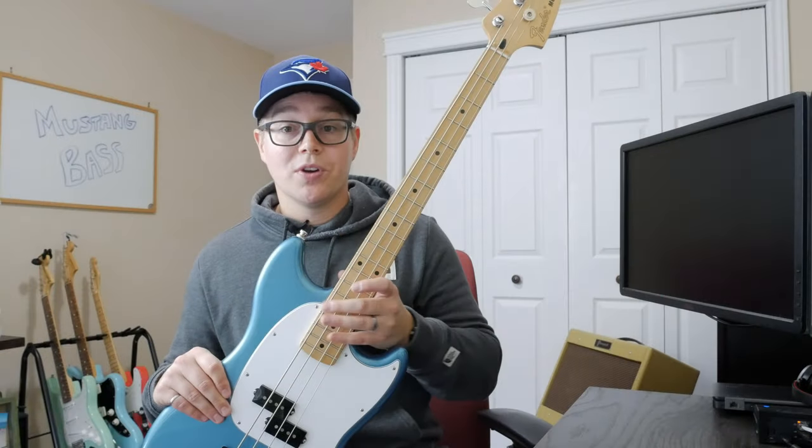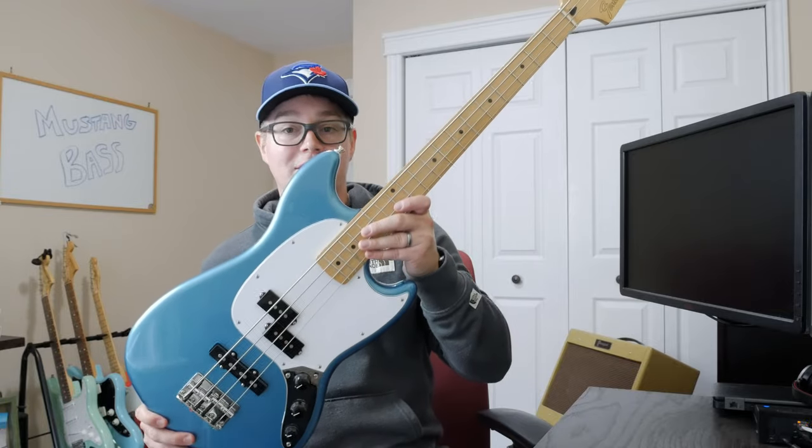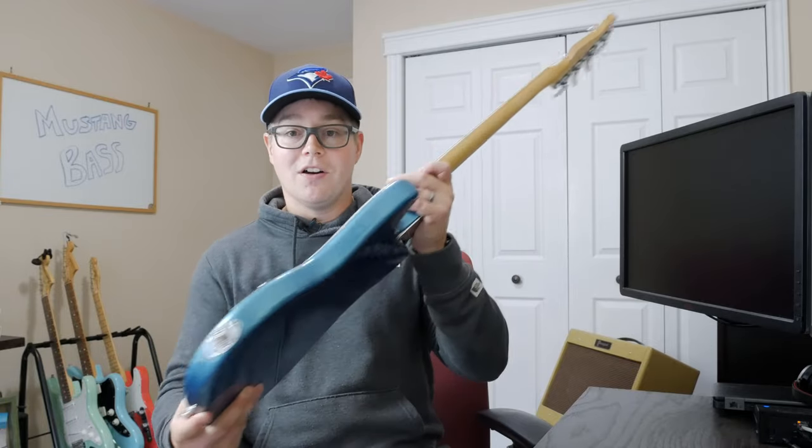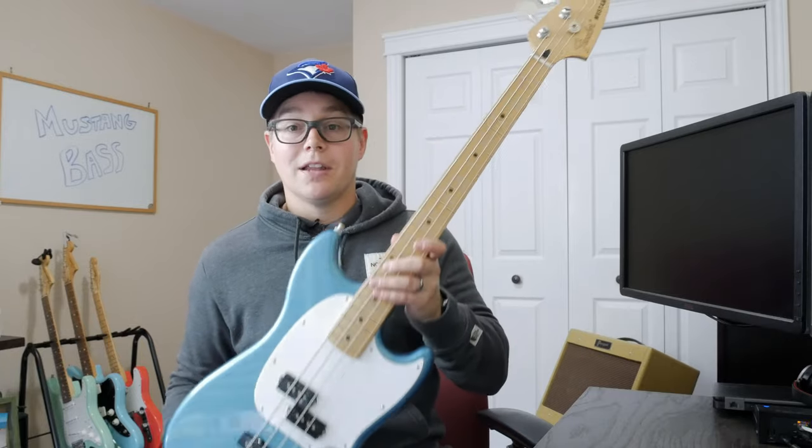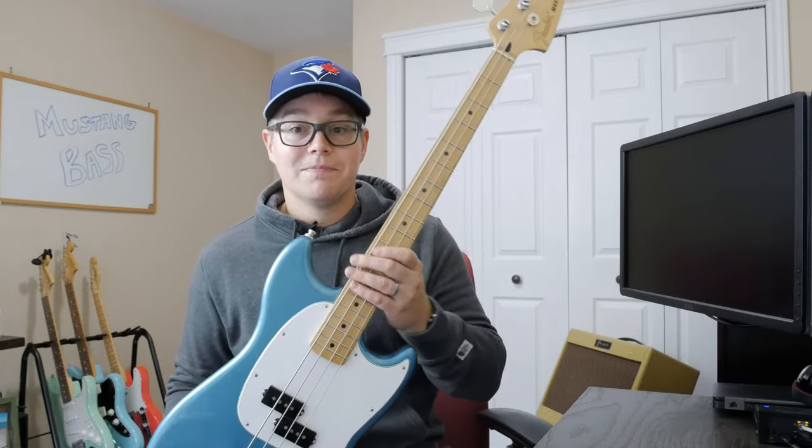I hope you enjoyed that demo of my Fender Player Series Mustang Bass. Look forward to hearing your comments on my modifications, whether you like them or whether you don't. Subscribe and we'll see you next time. Thanks.